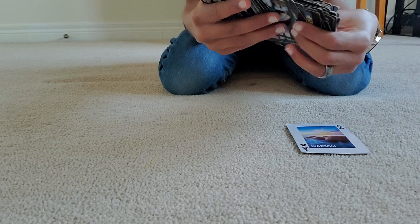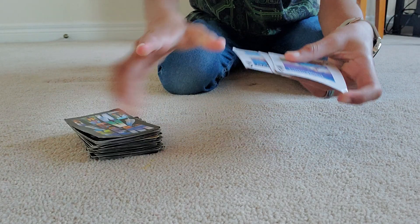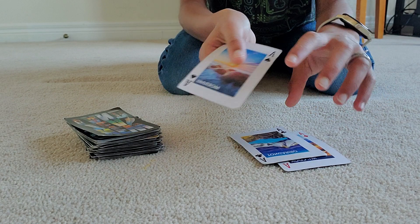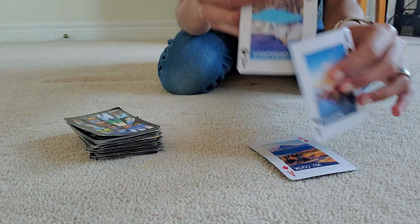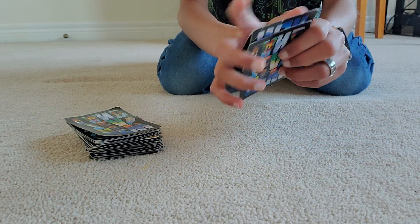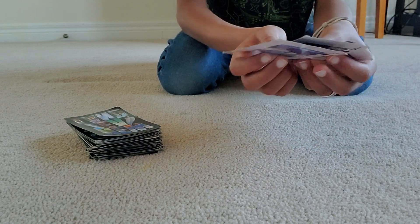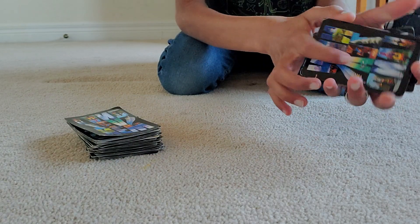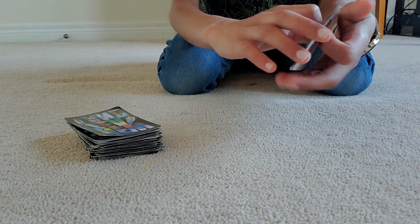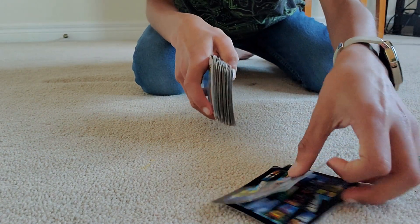The spectator picks two cards and then three. In this case the spectator has chosen the ace of diamonds, the ace of clubs, and the ace of spades. Normally the magician wouldn't see the cards because there would be a real spectator, but since I don't have one, I'll have to look. This has nothing to do with mind reading.